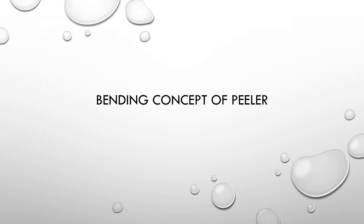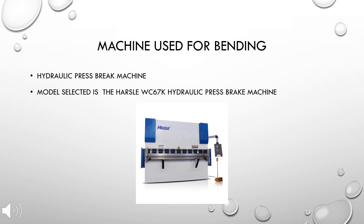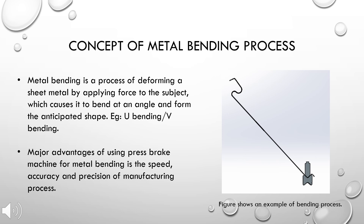Moving on to the bending concept of the peeler, in total there are five bending features needed to obtain the desired shape. Four punches and three dies are used, including one two-way die. The bending machine selected for the bending process is the hydraulic press brake machine, specifically the Harsel WC 67K hydraulic press brake machine.